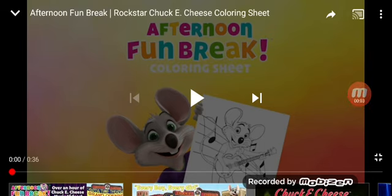Hey everybody, welcome back to my second channel. It's time once again for another episode of Afternoon Fun Break. This time it's another coloring sheet video — a rockstar Chuck E. Cheese coloring sheet. So today I'm starting this reaction video. Without further introduction, let's do it.